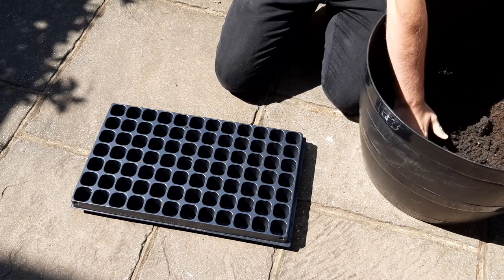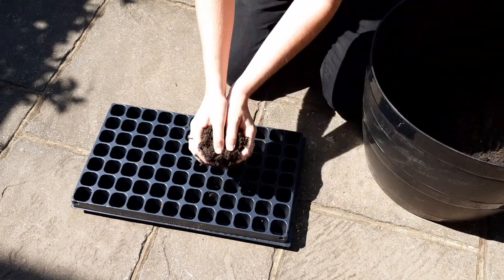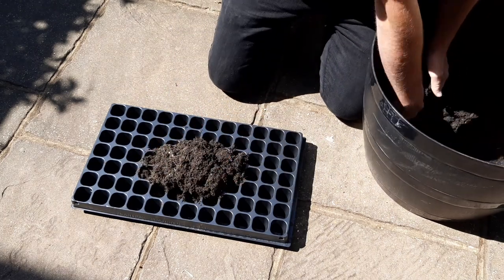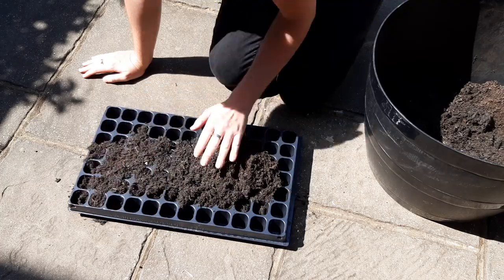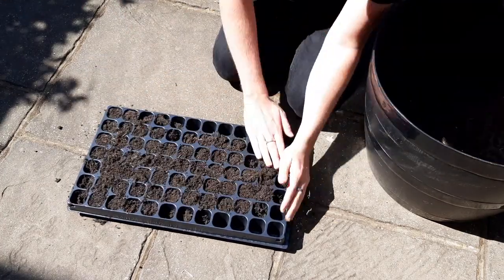Fill the cell tray with your soil. You don't need to press the soil in too firmly — the seedlings will have an easier time pushing their roots in if it's left a little fluffy. Make sure each module is full though and there aren't any large air pockets.